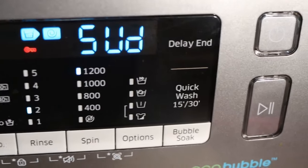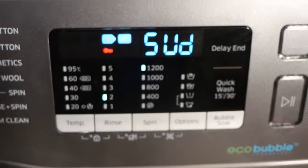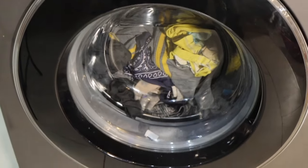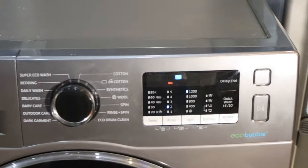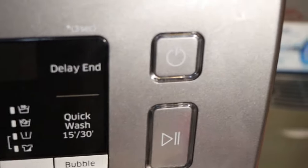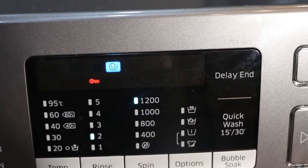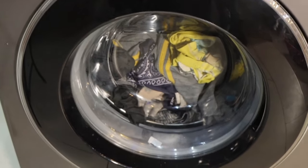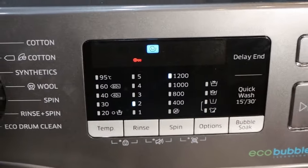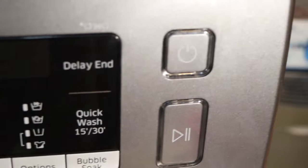In today's video, I'll be showing you how to fix and resolve the suds or sud error on your Samsung machine. If your machine shows the suds error code, it simply means you are using detergent improperly. If your washing machine has the word suds on the display, it has detected an over-suds condition and will stop for a short period to allow the suds to dissipate. This error code is usually caused by too much detergent or the wrong type of detergent.